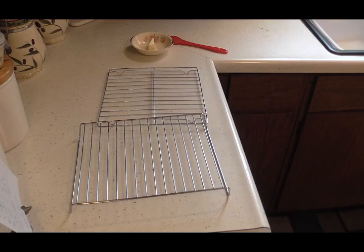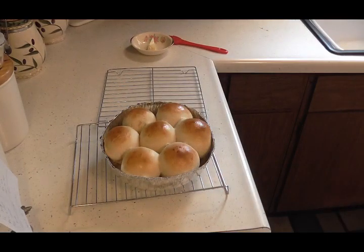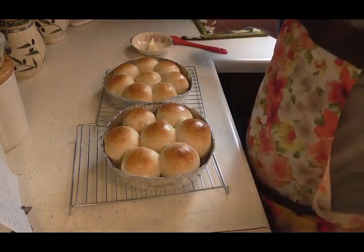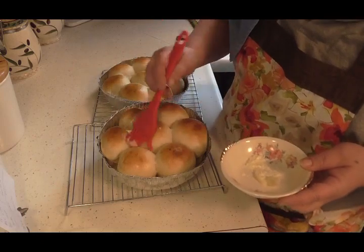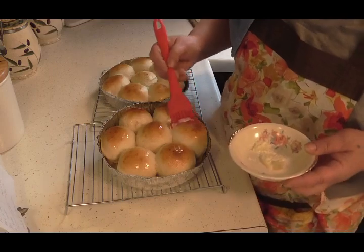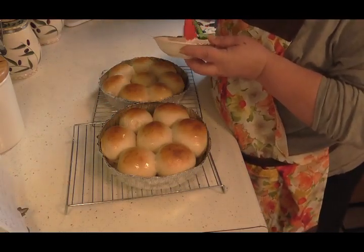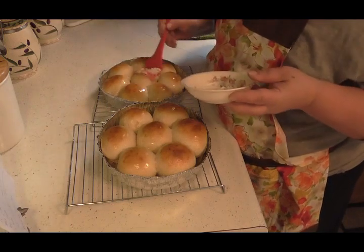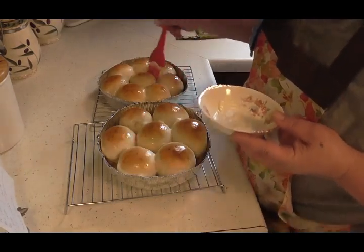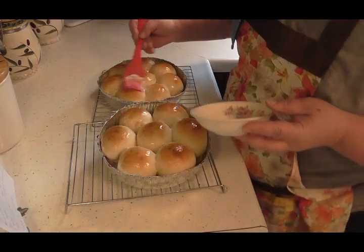These are all done — they turned out beautiful, absolutely gorgeous. Now all I'm going to do is take a little bit of soft butter here and brush the tops with it. It'll melt as I brush them. Beautiful — aren't those gorgeous? It's that easy. You can just take them with you, like I'm going to do — take them to my friends for dinner. It's a lovely addition; you're not going empty-handed, and it's so easy and inexpensive to put together.